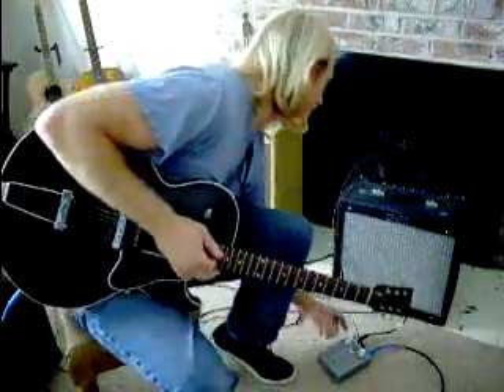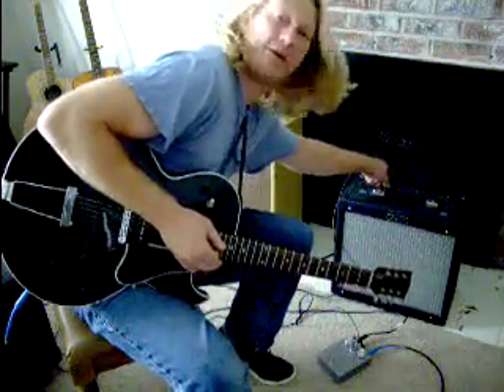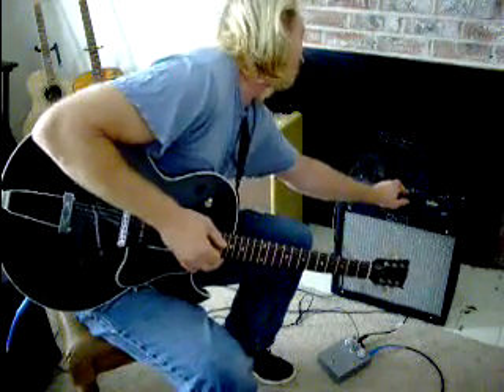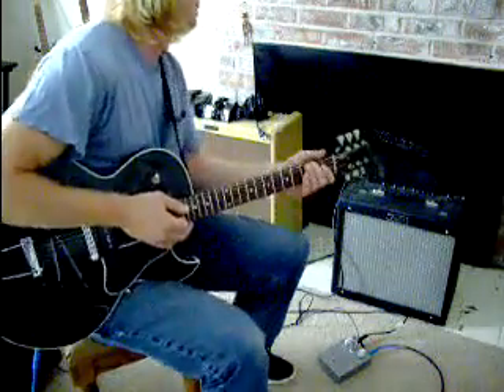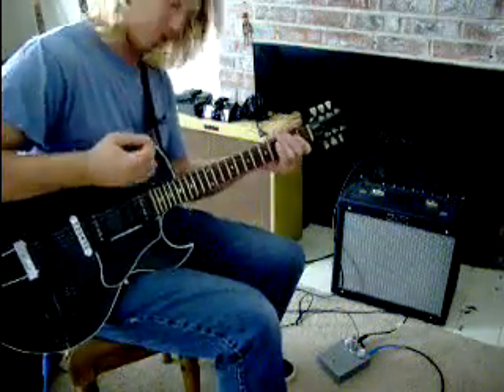Coincidentally, you can use it the opposite way. You go out of your way to find an amp that gets really good overdrive on its own, like this Blues Junior. I'm going to turn the preamp volume all the way up to 12, leave the master where it is. Basically all the controls are maxed out, and the master's still at 2.5.